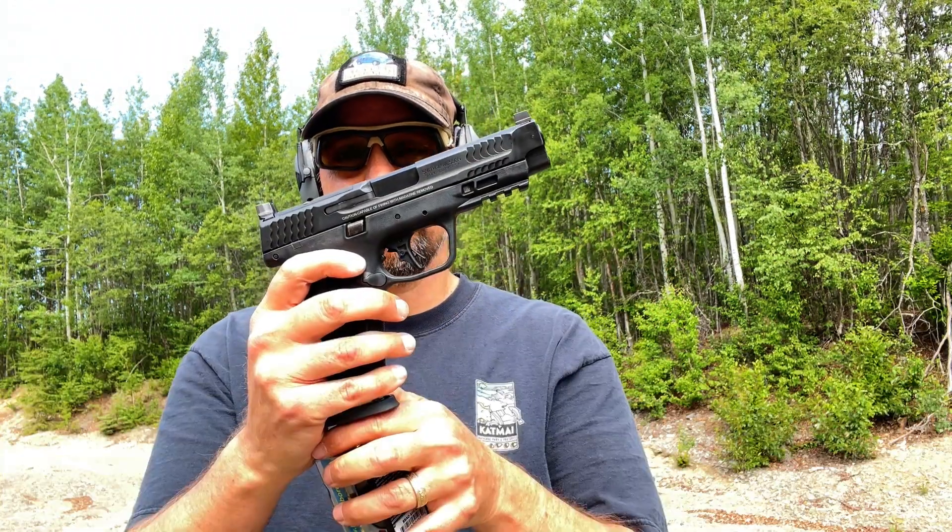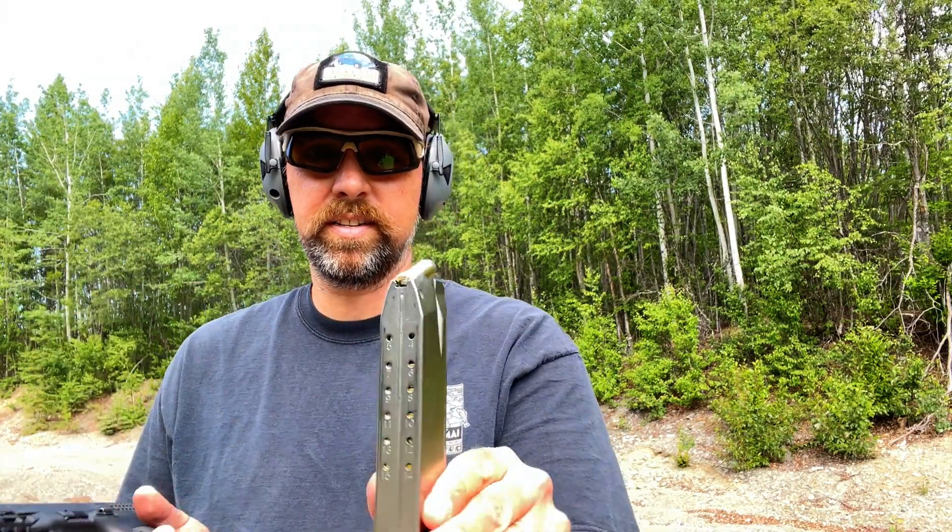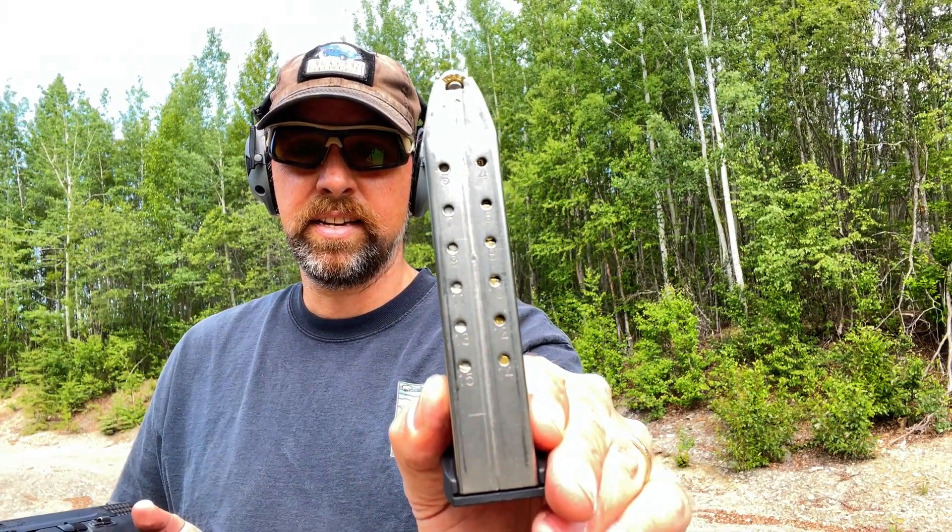I've got the Smith & Wesson M&P 10 2.0, so we're going to give this a shot. I've loaded it to 15 full rounds, as you can see, and we're just going to chrono five of these because I want to make sure to have a full mag for the Springfield, which takes 16.